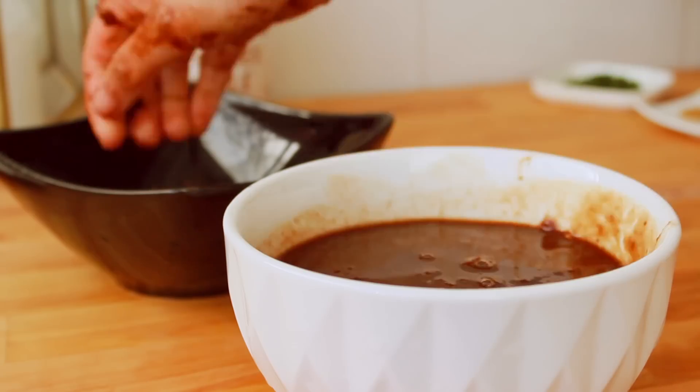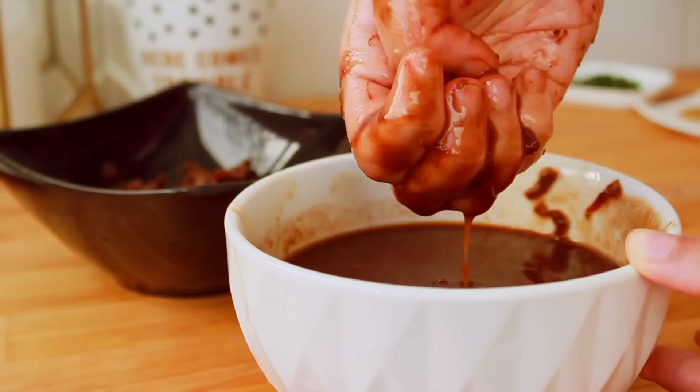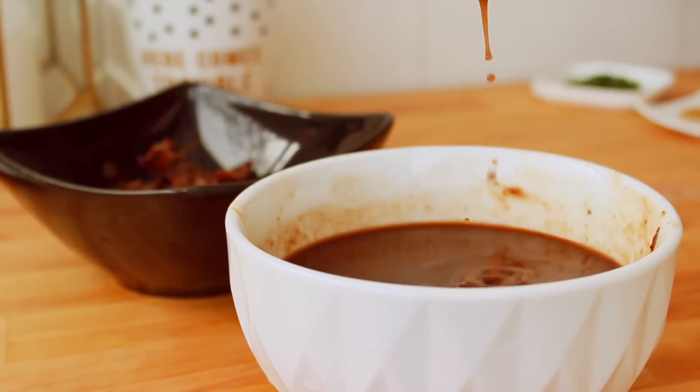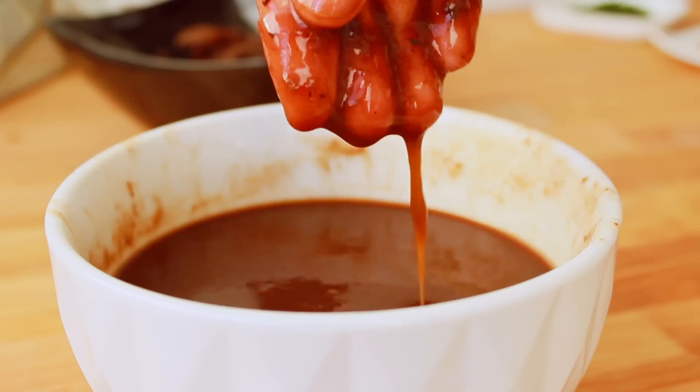We pour it in with water. Here we are in this part of the kitchen. We put some hot cream on it, and all of the water will be in the kitchen as well.